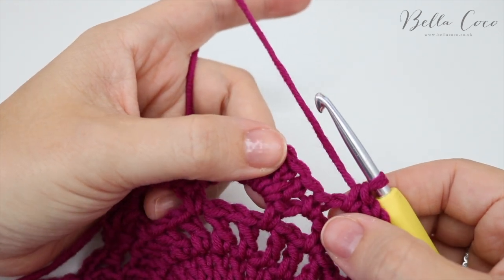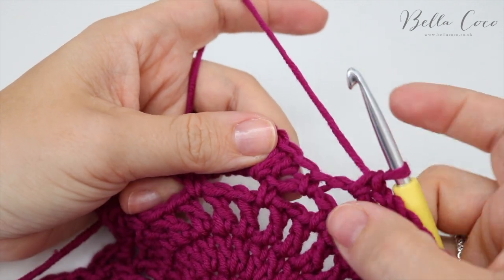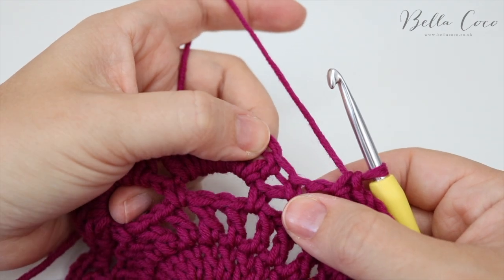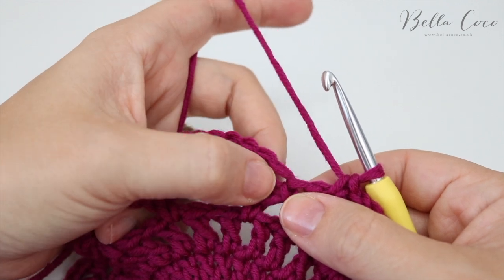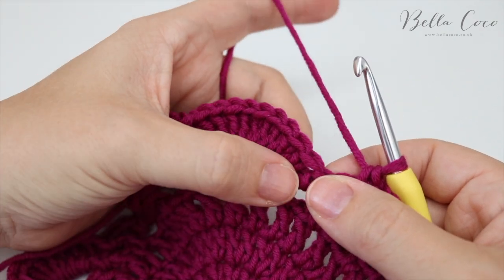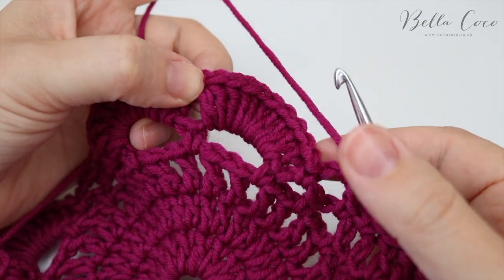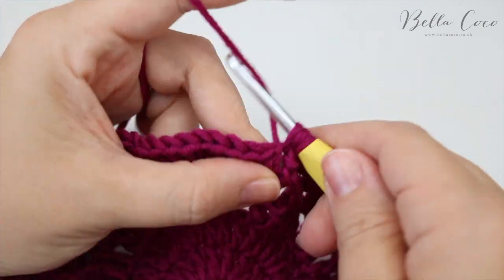Now do the treble crochets into the stitches of the next fan. It's really important you check which stitch you're going into — pull the stitches apart to avoid confusion. You want to go into the correct V at the top of the stitch. If unsure, count: one through ten — you want to do your treble into that correct stitch.